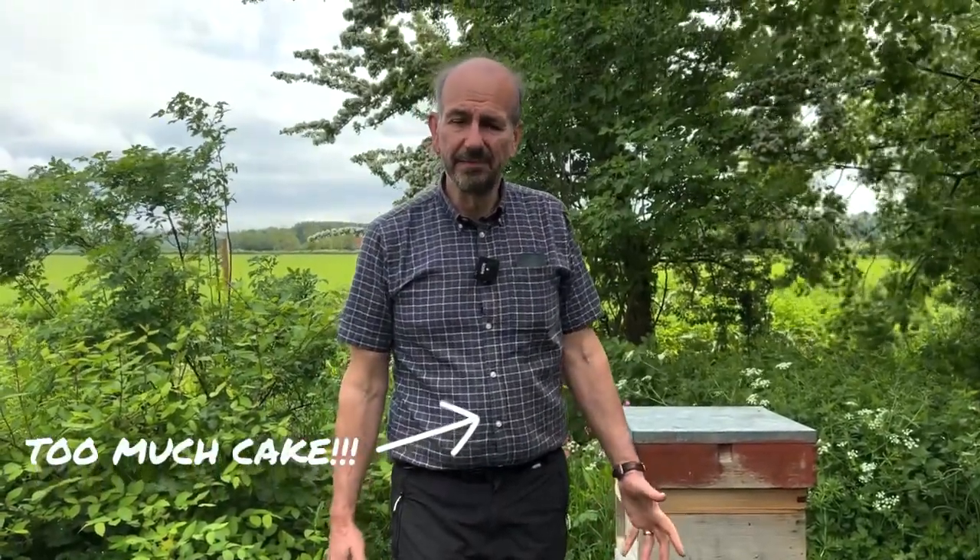Hello everyone and welcome to this week's Cotswold Bees Tip of the Week. We're often asked at Cotswold Bees how warm should it be before I can inspect my hive, how do I know it's good to inspect my hive. I always say let the bees tell you, and today is an absolute classic.